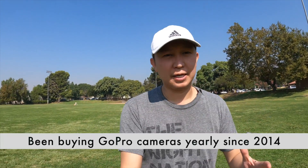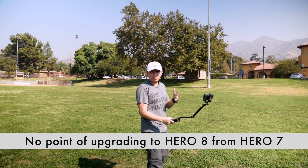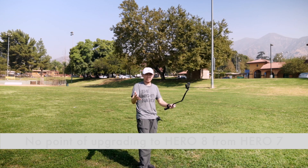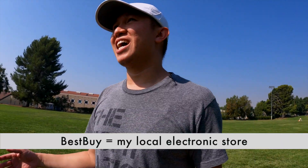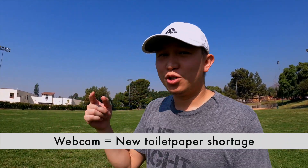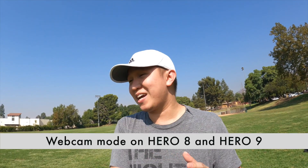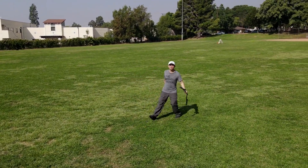I skipped the Hero 8. The reason is there's not much price-versus-value difference compared to the Hero 7, so I waited — and I'm glad I did. The Hero 9 has great value, especially now with GoPro supporting webcam use since the Hero 8. Best Buy is running out of webcams, and these GoPros work as both action cameras and webcams, which makes them pretty compelling.